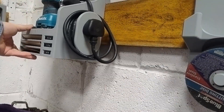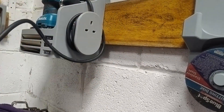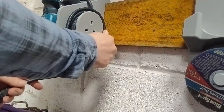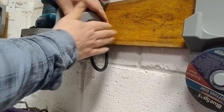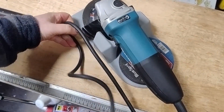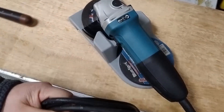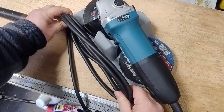My go-to solution for this kind of thing has usually been a cable wrap on the side of the holder. Here's the one I built for my palm sander — works a treat. Check out my other videos if you want a closer look at that one. I figured something similar could work here too — maybe a longer cable wrap running down the side. Only issue I've had before is that winding and unwinding the cable can get fiddly once it's mounted on the cleat, but let's give it a shot and see how it holds up.